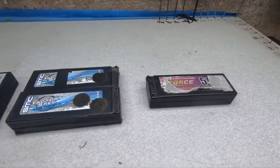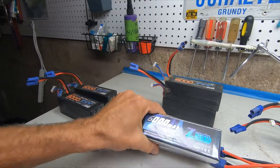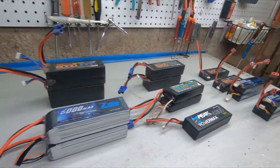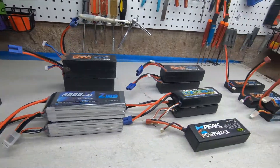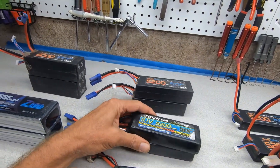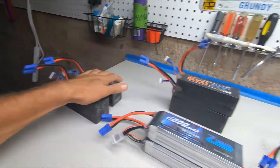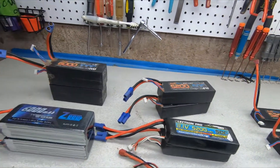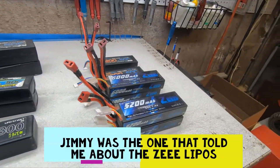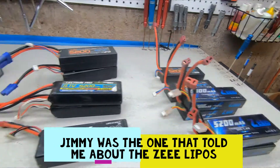Those are the ones I will not be purchasing again. These 4S packs - we're going to test them out, I'm going to go up to New Hampshire, run them down a track and make some videos. Z batteries are decent, haven't had a problem with them. Electrons are good too, medium price range. Power Hobbies - no problems except for the 6S. It's all up to you. I don't think I'd go much cheaper than Z batteries though.